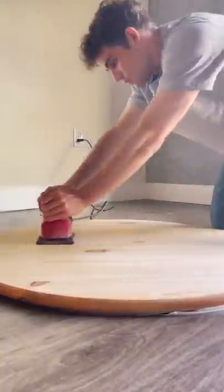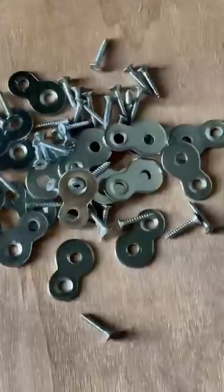Then I sanded it with a non-toxic stain, sanded the top, and used a non-toxic satin arch to protect the top. Then I used figure 8 hardware to screw the top down, and here's the list of all the materials that I used.